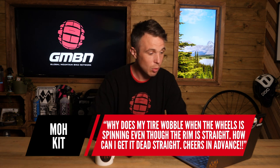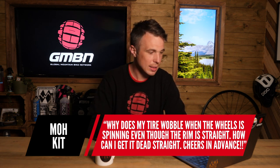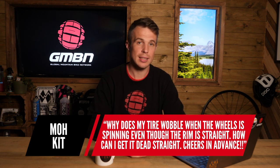The next question is from Mokit: why does his tire wobble when the wheel is spinning even though the rim is straight, and how can he get it dead straight? This is a very good question. You might have the rim absolutely bang on true, but there are two things I'd normally suspect. The first is the tire isn't seated properly — one side is dipped down in the well and the other is up on the bead — which can give it a wobble.